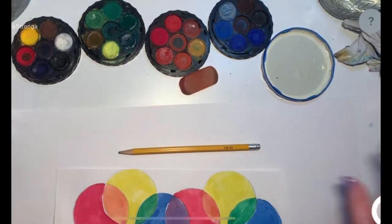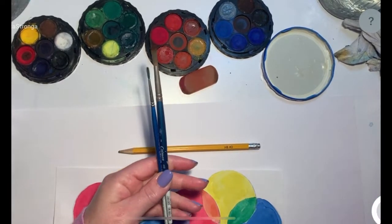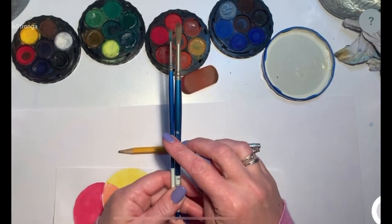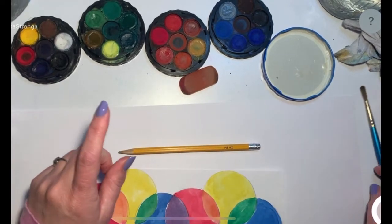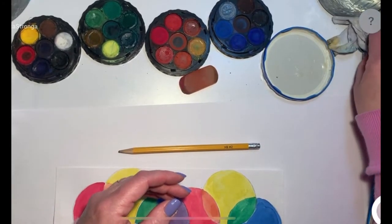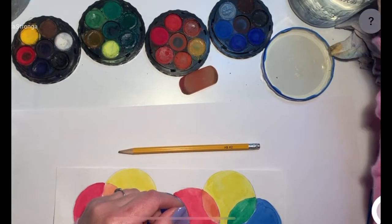Your watercolors — these are just the palette watercolors I have. You can use your Crayola. And I have a couple of paintbrushes. These are both round paintbrushes. One's a big one, and one's a small one. So whatever ones you have at your house, you'll probably want the round ones and not the flat ones. You also are going to need a paper towel to wipe your wet brush on, and a container of water for your watercolors.